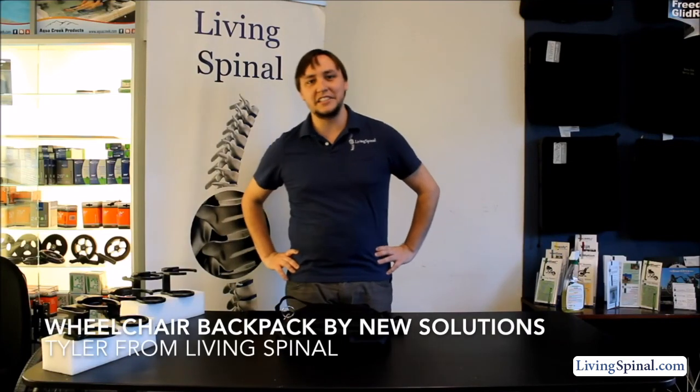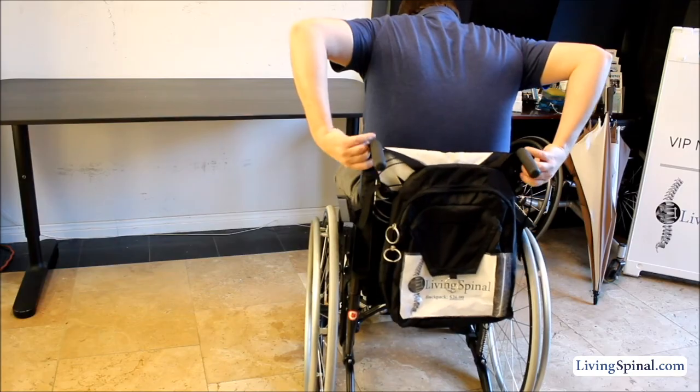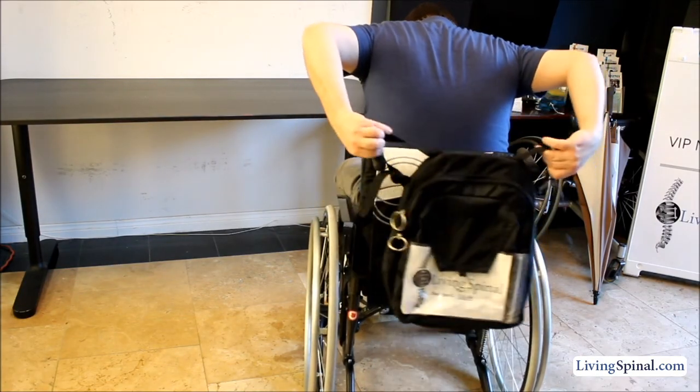Hey everybody, Tyler here with Living Spinal, and today I will be presenting you with the Wheelchair Backpack. The Wheelchair Backpack is a simple but effective design with adjustable straps that make it easy to fit to just about any wheelchair.